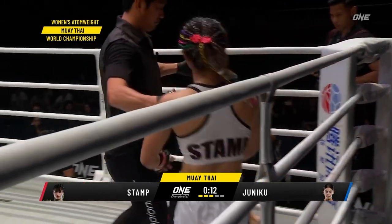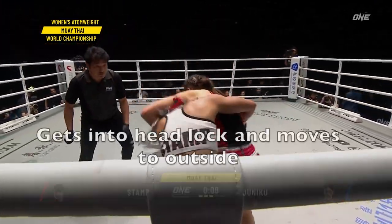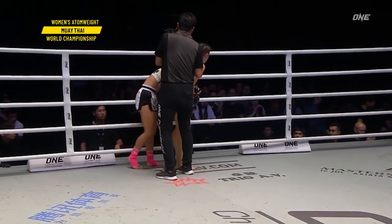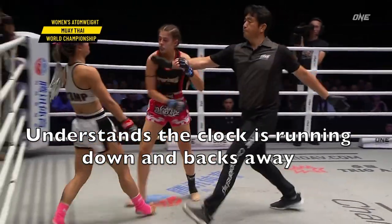She knows there's not a lot of time left in the round, so again she wraps up in the clinch and gets that dominant back position — again similar to BJJ where you want the person's back. She understands the clock is running out and backs away.